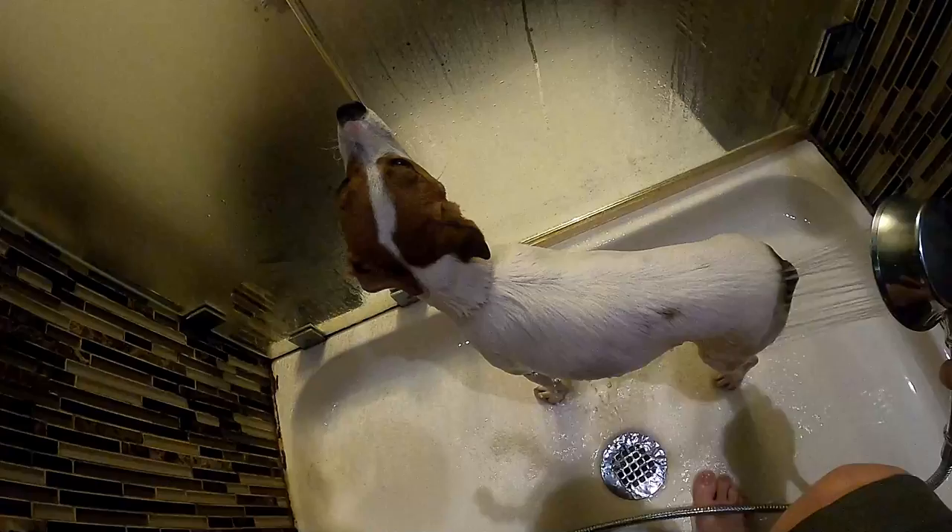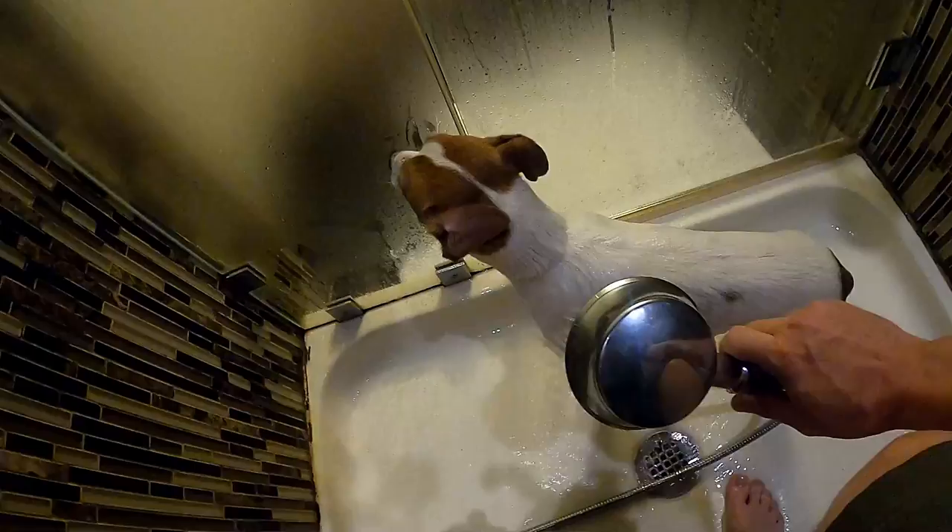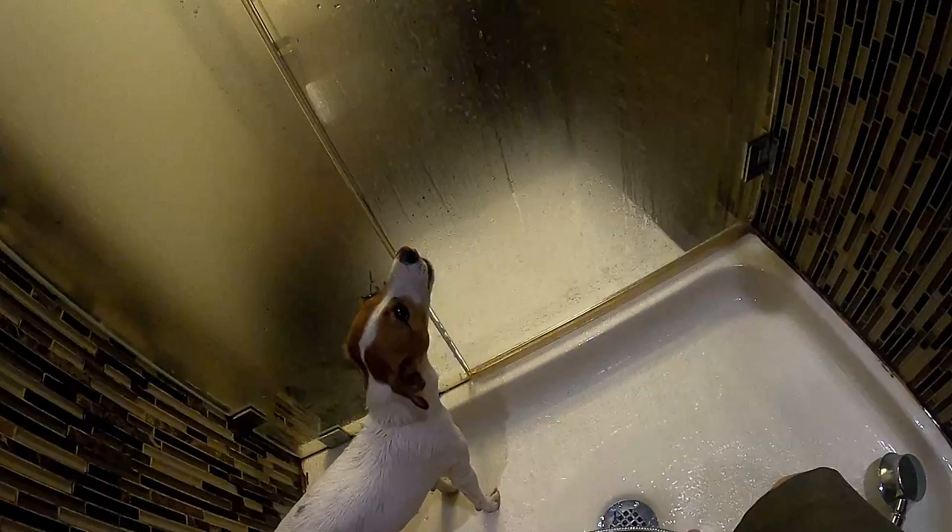You don't want the water too hot — keep it lukewarm so it doesn't freak them out or burn their skin. The areas of emphasis — I apologize, the echo is probably terrible on my audio — are the underbelly, around the butt, the paws. Be really careful around the face because you don't want to get water in their ears or eyes. Now that she's kind of wet, I'll set this shower head down and get some shampoo in my hands.